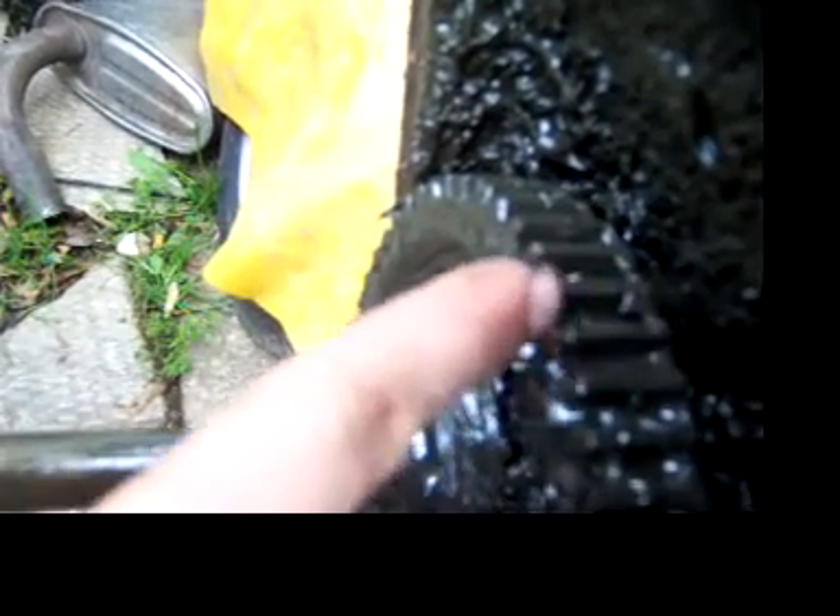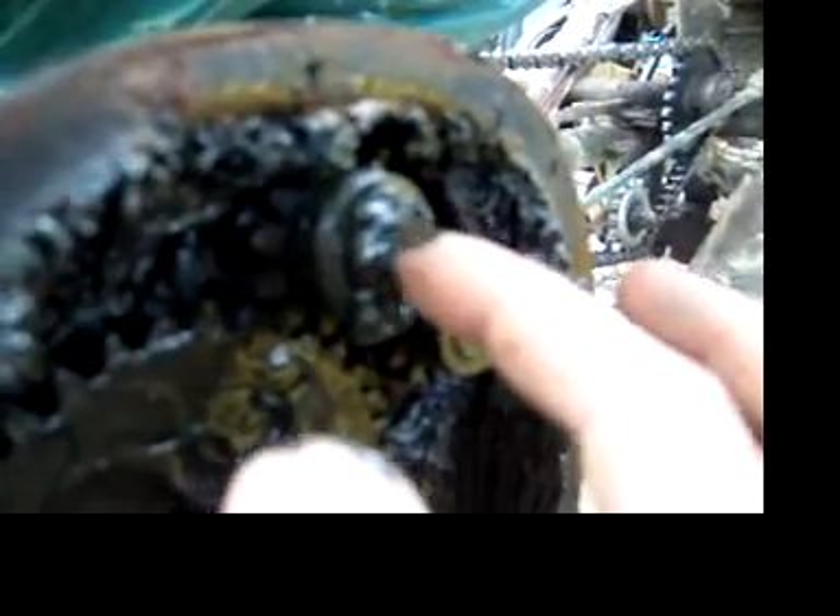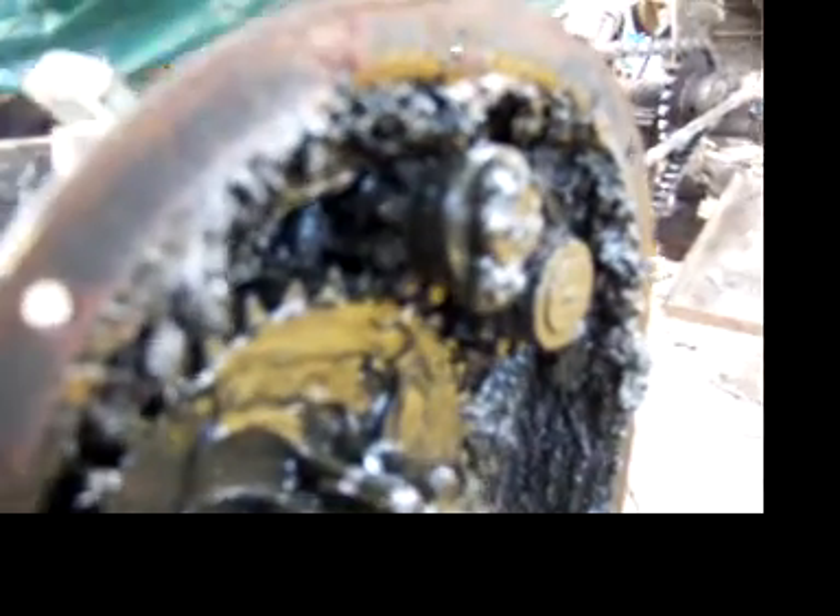Tighten it up. I think my gears are thick enough — I'm not going to strip those. So yeah, I checked this gear the other day and it was actually loose, which is definitely not good. I figured this one was a lot worse than it is.